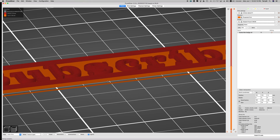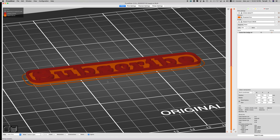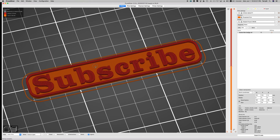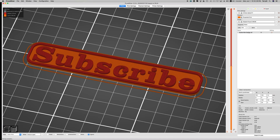You can see the difference there. Everything that's orange will be the bottom color and everything that's red will be the top color. Then we're going to just save this out and go print it.